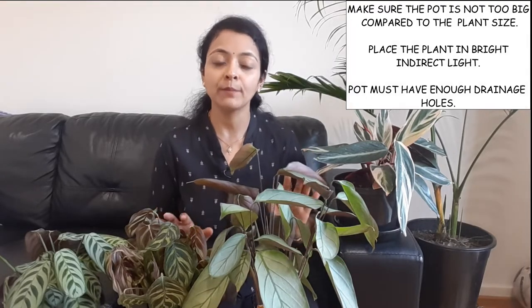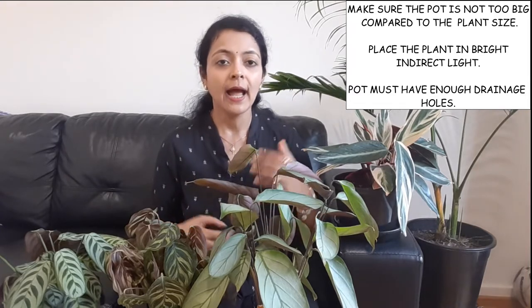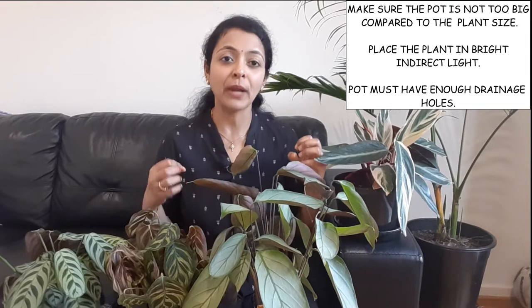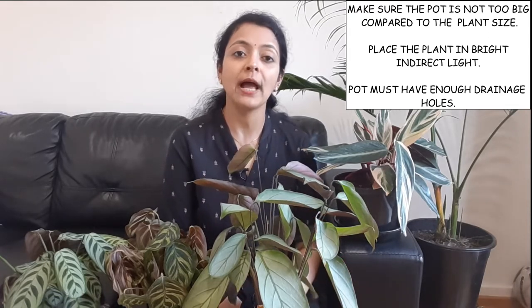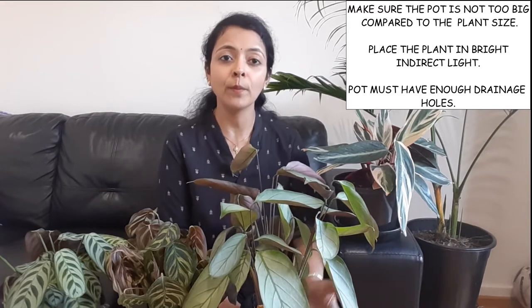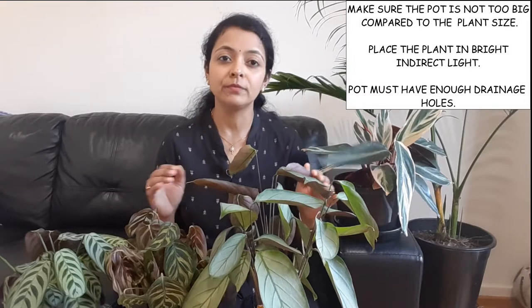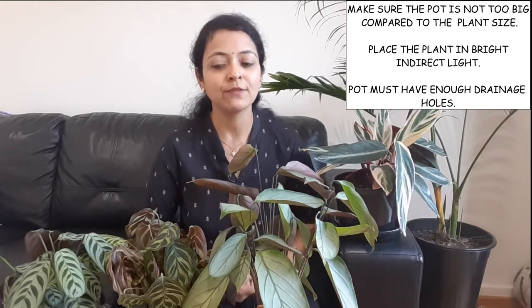Another reason the soil stays wet is keeping your Calatheas or Ctenanthes in low-light conditions. In low light, the plant photosynthesize slowly and takes up water slowly, leaving soil wet longer. Move the plant to a brighter area so it can photosynthesize and absorb water more quickly. Also check that your pot has enough drainage holes underneath — if water can't drain away, the soil stays waterlogged and can cause root rot. Identify and remove the cause, and you'll see the plant recover.